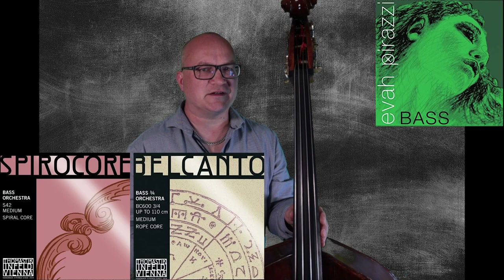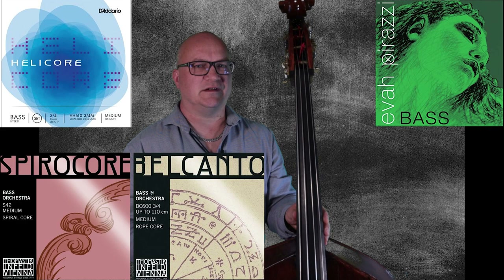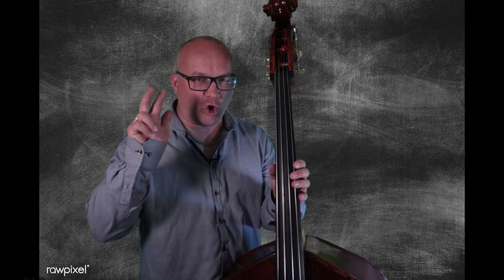I suggest starting out on a standard set of strings — something like Thomastik Spirocore or Belcanto, Pirastro Eva Pirazzi, or D'Addario Helicore. Just kind of regular modern strings. I would avoid starting out on the more specialized strings, such as pure gut strings or the tape wound strings for rockabilly slap, etc. These are very specialized strings that often demand specialized techniques to get to sound right. So to start out, just go for a normal steel-spun type string.